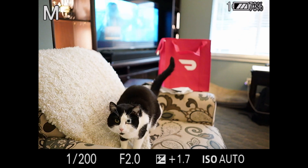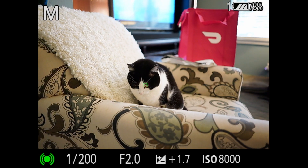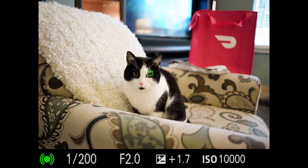The main feature of this update is that it adds real-time animal eye autofocus, a function that we got added to the Sony A7 III and A7R III a number of months ago.